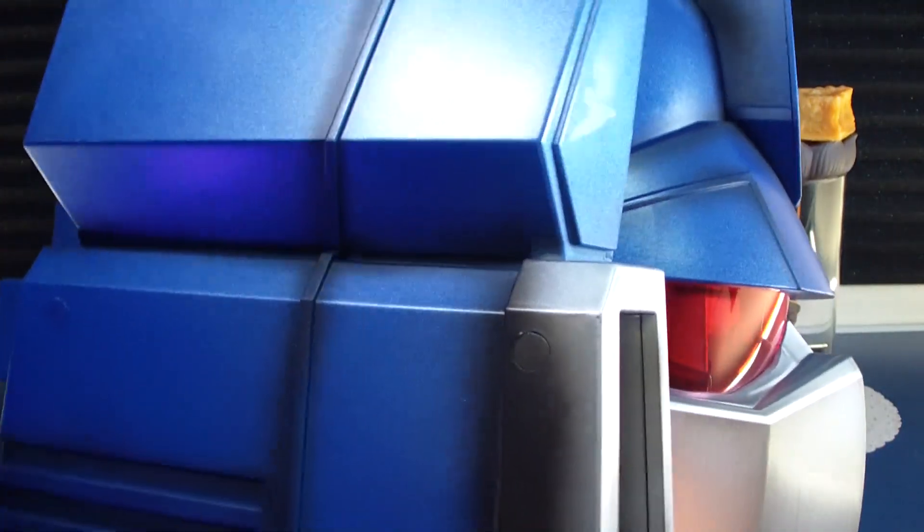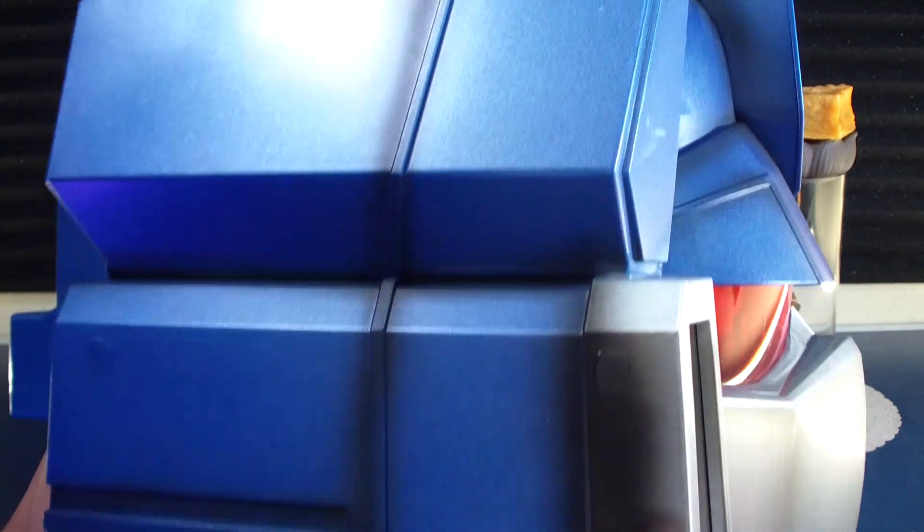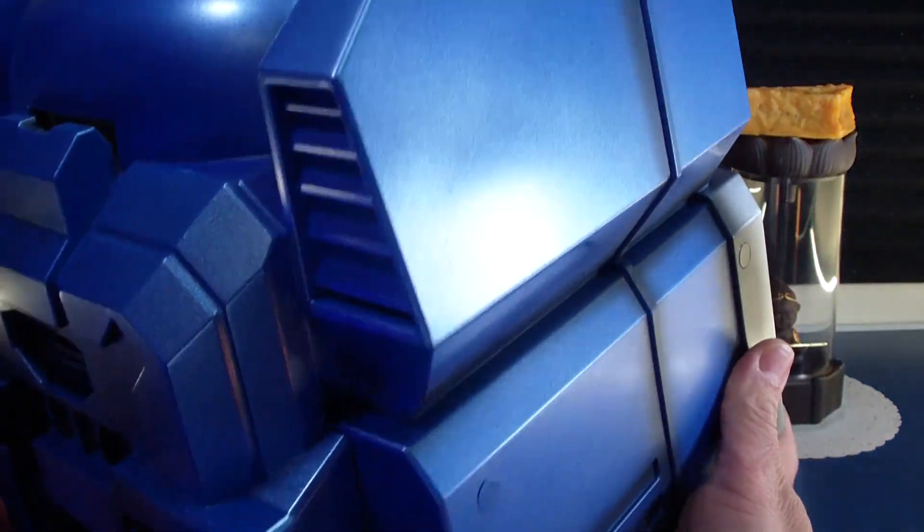I'll leave a link to the Megatron and Optimus helmet video.